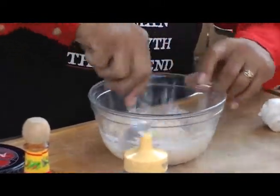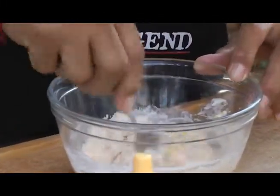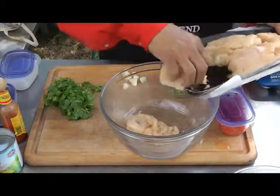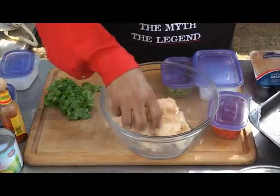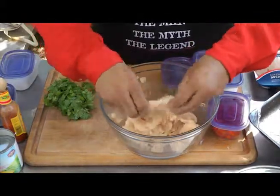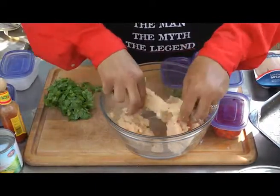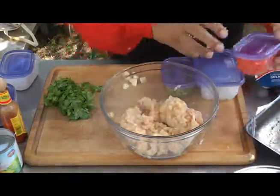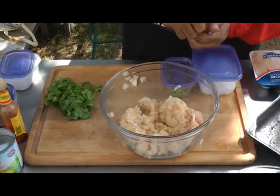Now, while that's cooling down, we're going to get our chicken together, get those patties made, and get it on the grill. What we're going to do is take our ground chicken that was done by our meat market guy. We're going to take about half a cup of red bell pepper we've cut up and put in this container.